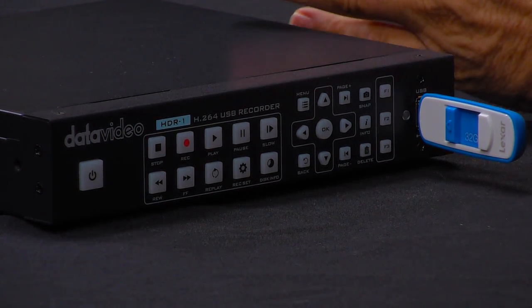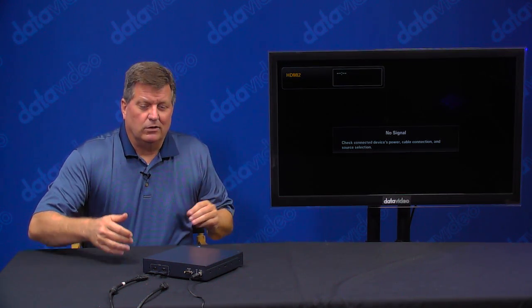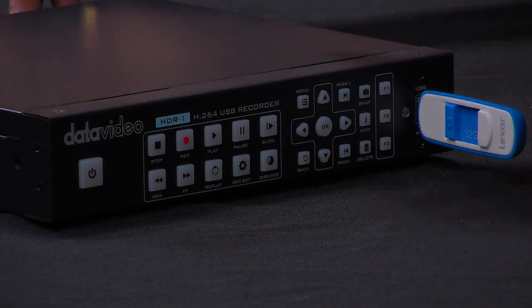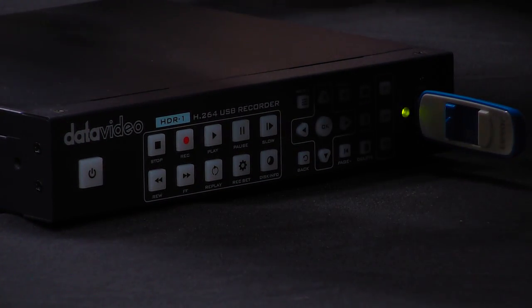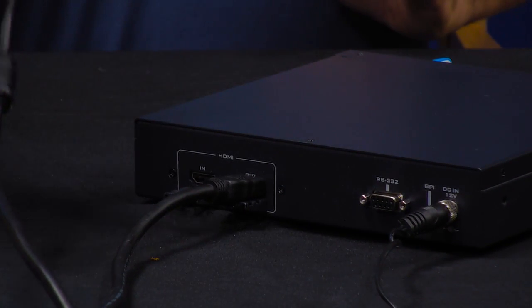So let me briefly show you how it works. I have a blank screen here, so I'm going to plug in the monitor you see here onto the back of the HDR1. I'm just going to slide that in — I'll turn it around and slide that in.